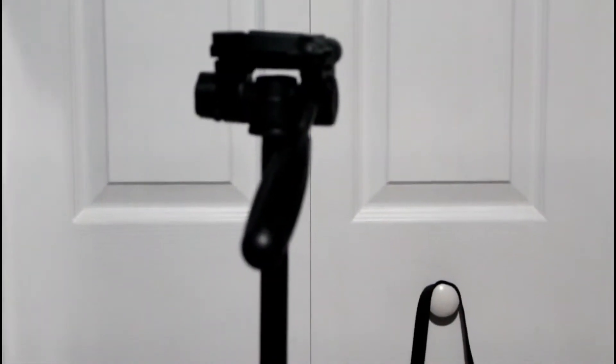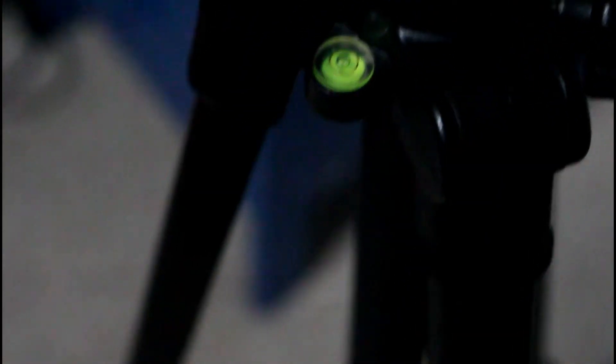This is my tripod and it was $50. I got it from The Source for Easter. It really comes in handy when you're a YouTuber. But if you don't have a tripod, what I used to do is take boxes, stack them up, and put my phone on top. The Nextech one is very good.